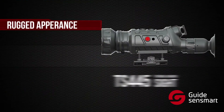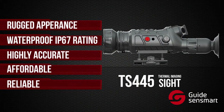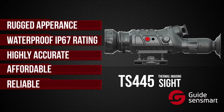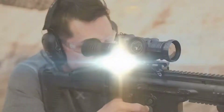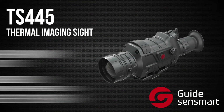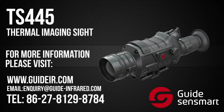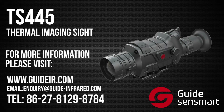With its rugged appearance, waterproof rating, accuracy, affordability, and reliability, the TS-445 from GuideSenseMart blows the competition away. It is the perfect utility for the avid hunter. For more information on the TS-445 and many other high quality products from GuideSenseMart, check out the website or give them a call today.